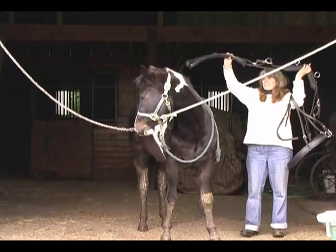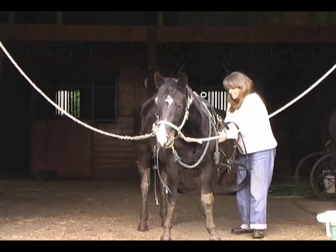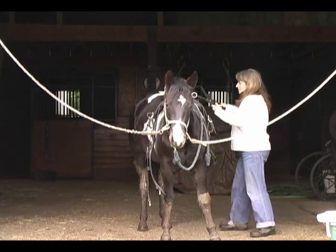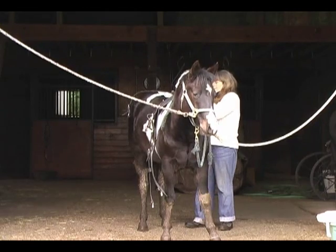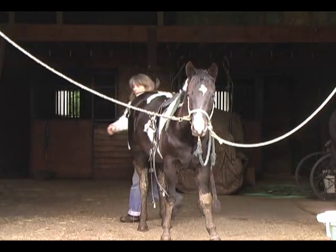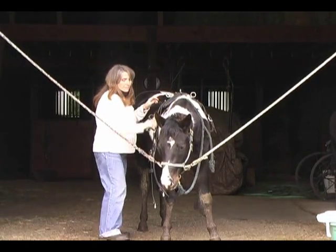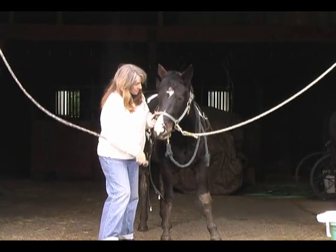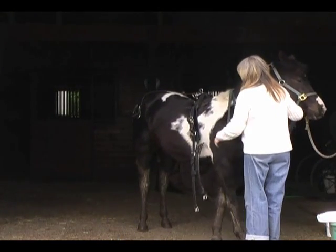Now I'm ready to put the harness on the horse and you can see that I'm putting it on just like I normally would. It's important to make sure that the saddle sits over top of the paddle that I've laid on the horse's right hand side, and now I'm going to come around and use the strap that I attached early on to wrap around the saddle harness.